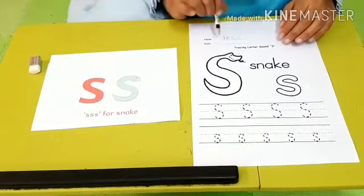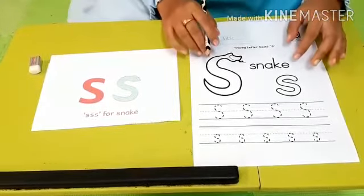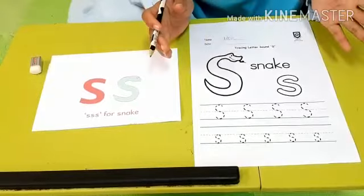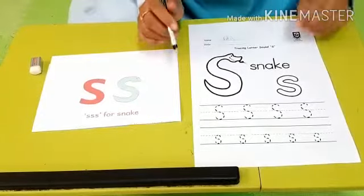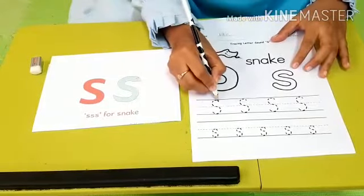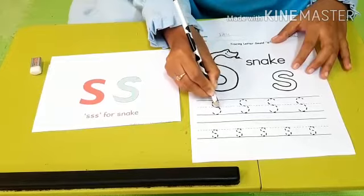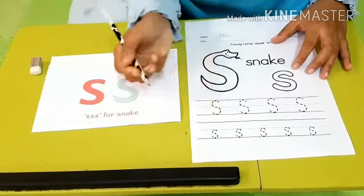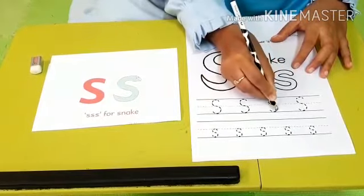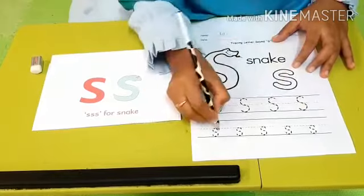We are going to trace the sound sss. You can color this snake. You may use your favorite color — blue, red, or purple. And after that, after coloring the snake, you can trace the sss, or the sound sss. Try to follow the dot, follow the dot, like this, until all of the sound sss is finished.